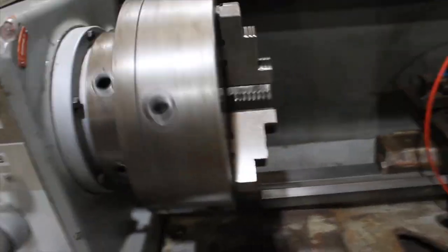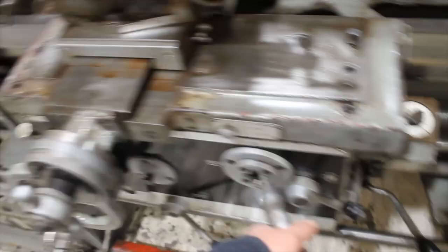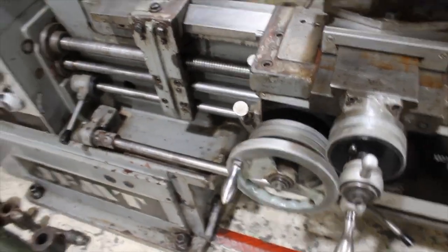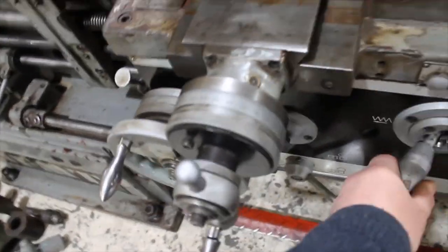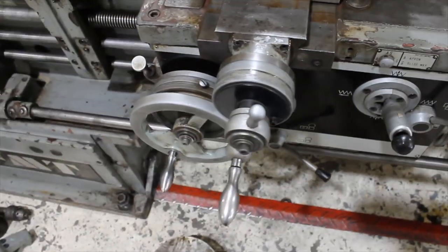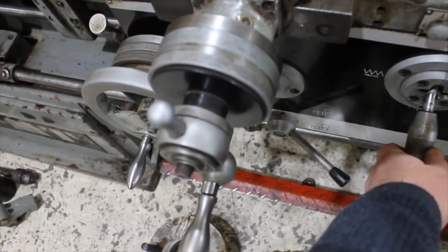We'll just run the machine. It's on 330 revs and I'll just demonstrate the feed working. It's a longitudinal feed, and cross-feed — both ways.